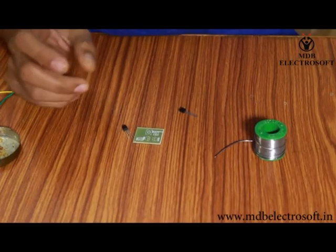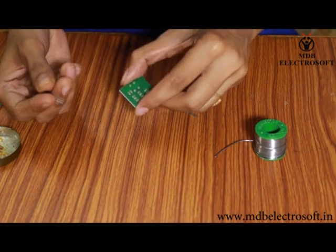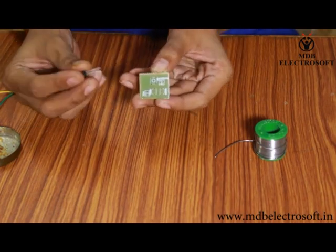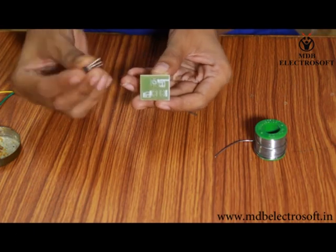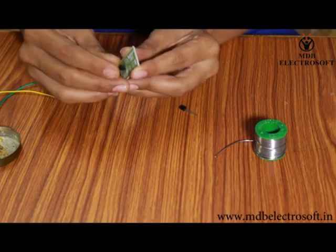Take the PCB. Images of different components are printed on the PCB, so accordingly mount the components on the PCB carefully. First of all, take the melody generator IC UM66 — its symbol and name are printed on the PCB.